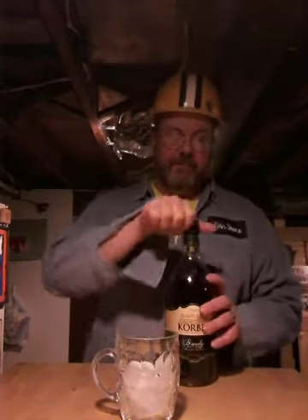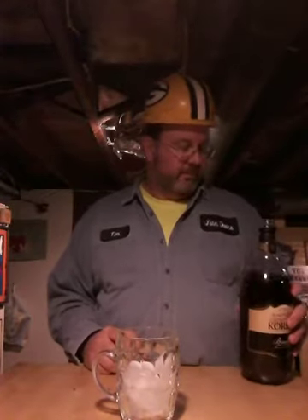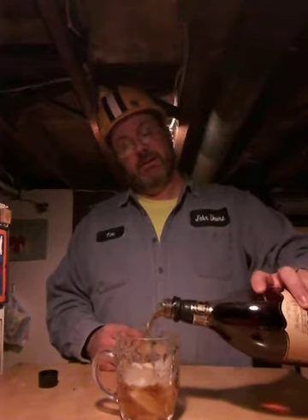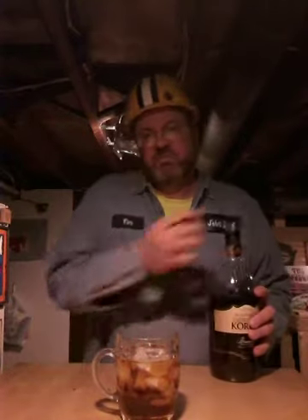Now we're gonna get our bottle of Corbel, which was new tonight. I already opened it, had a drink or two. Took off a restrictor plate because those are stupid. Now what we're gonna do for our Corbel and Coke here at home is we're going to cover our ice. Make our ice float. Whatever. Spin the cap on.